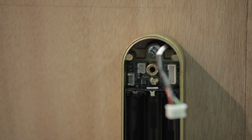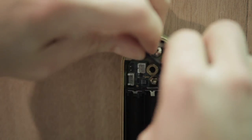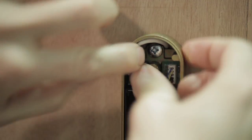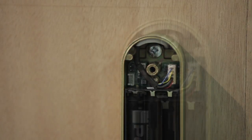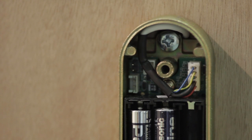Once the unit is secure, the two halves can be connected by inserting the white connector. It is important that this is done before the batteries are correctly inserted, otherwise the unit will be in high usage mode and will experience excessive battery consumption.